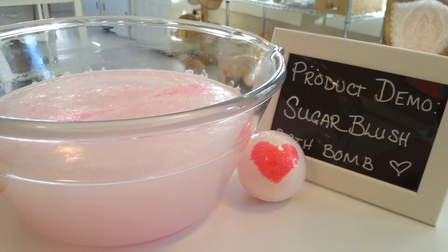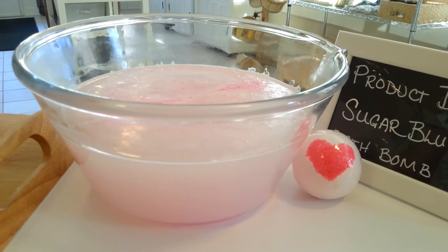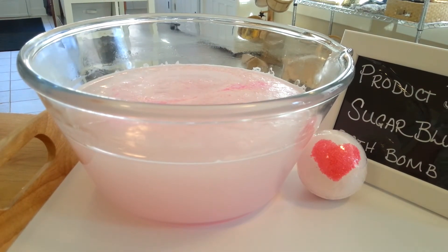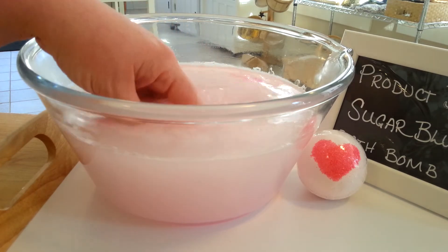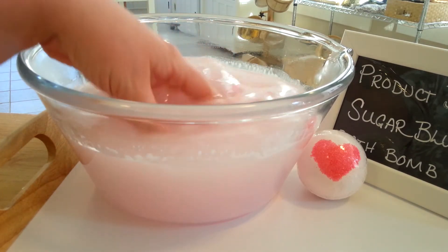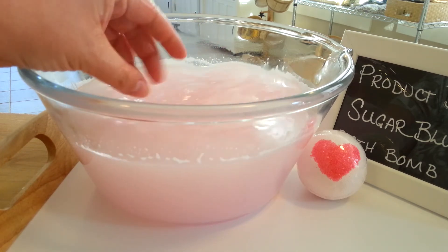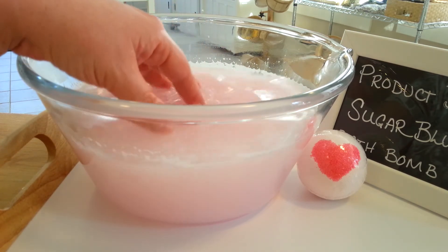And that's about it. It looks like our little half bomb is all done fizzing out. You can see we have some fun swirls on top from that pink sugar that was added, and down below we have a really nice pink color in the tub. This is easily one of my favorite bath bombs now — I love the way it smells, I love the way it looks, I love the way it behaves in the water. This is really one of the best bombs that I've made so far.